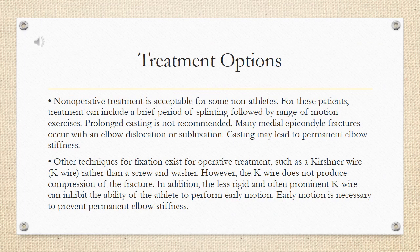Non-operative treatment is acceptable for some non-athletes. For these patients, treatment can include a brief period of splinting followed by range of motion exercises. Prolonged casting is not recommended. Many medial epicondyle fractures occur with an elbow dislocation or subluxation, and casting may lead to permanent elbow stiffness.